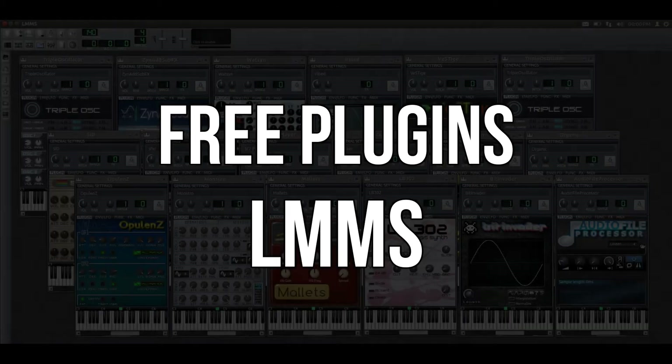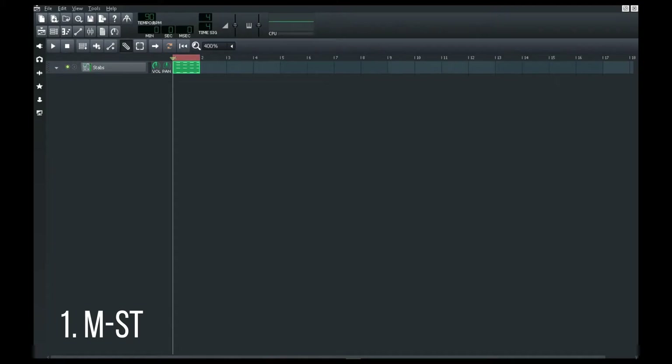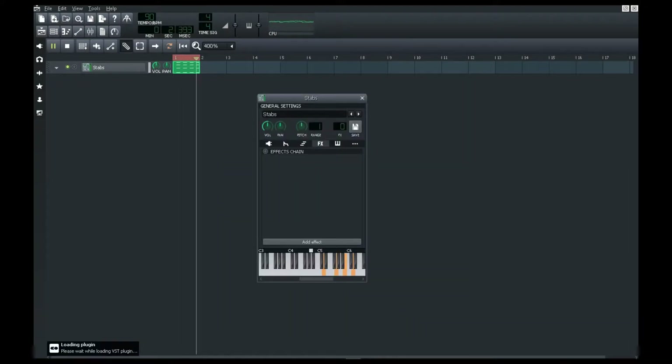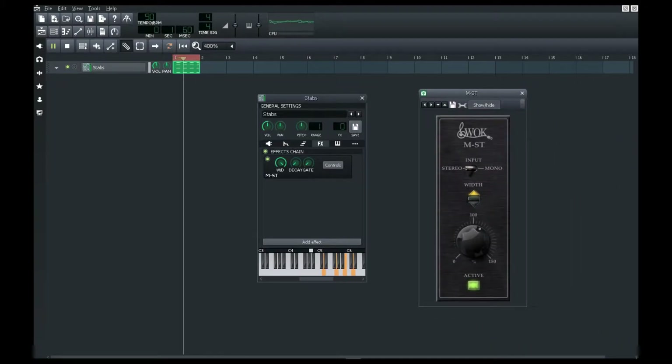Free plugins for LMMS. The first one is MST, which I use in order to alter or amplify the audio channels. It's useful in LMMS as plugins like Xeno's sub-effects don't offer much higher stereo width. It can be applied on drum kits, as most of them are in mono. Although you can use the inbuilt plugins, MST is much easier to work with and is more pro-like as a VST.